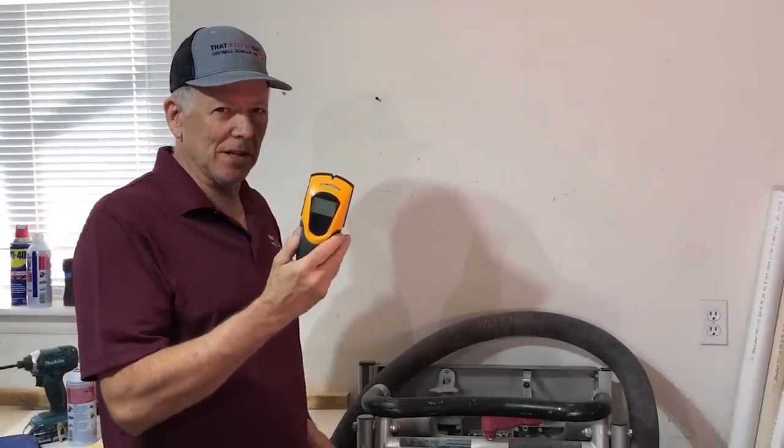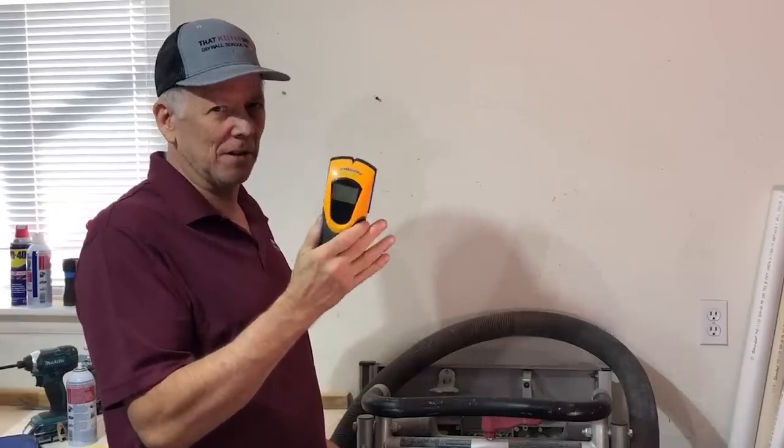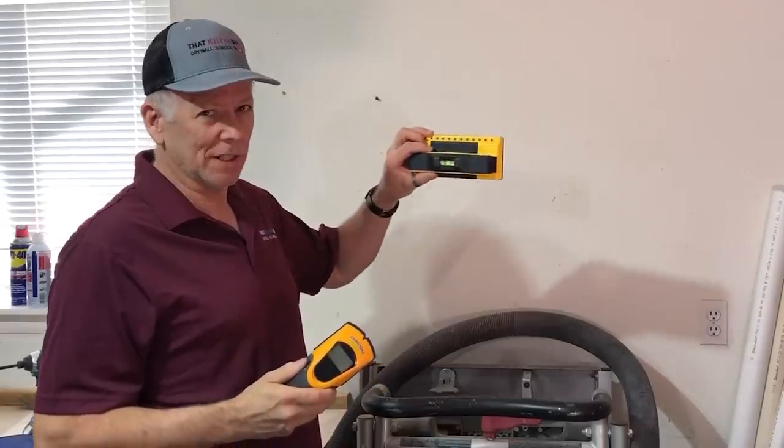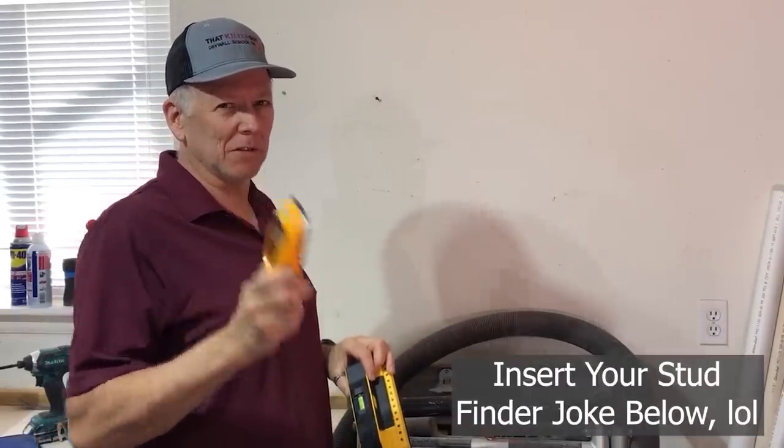In this short three-minute video, I'm going to show you why I quit using my Zircon high-end stud finder and switched to this instead. You're going to love this, so stay tuned.